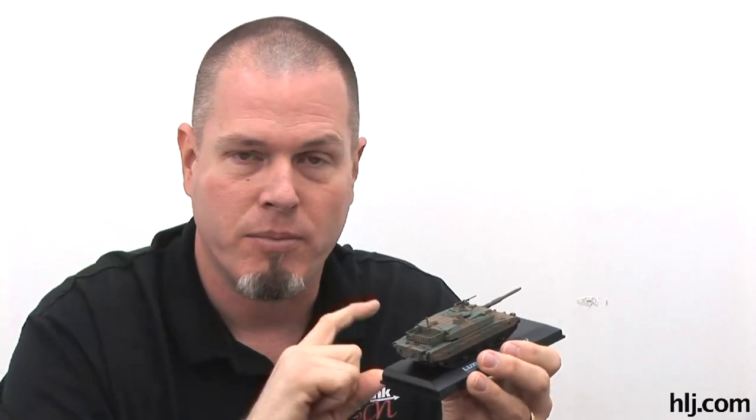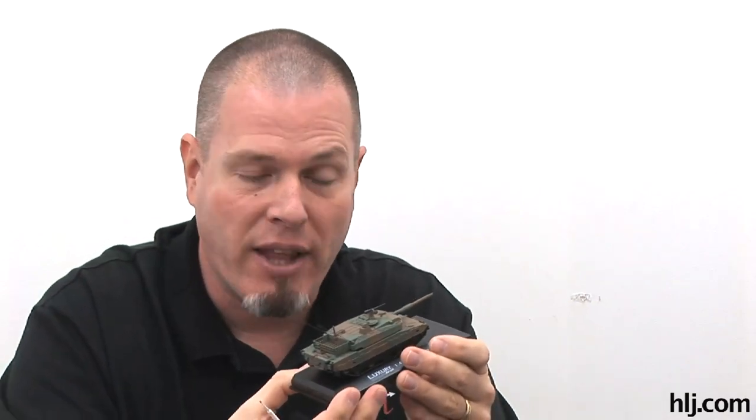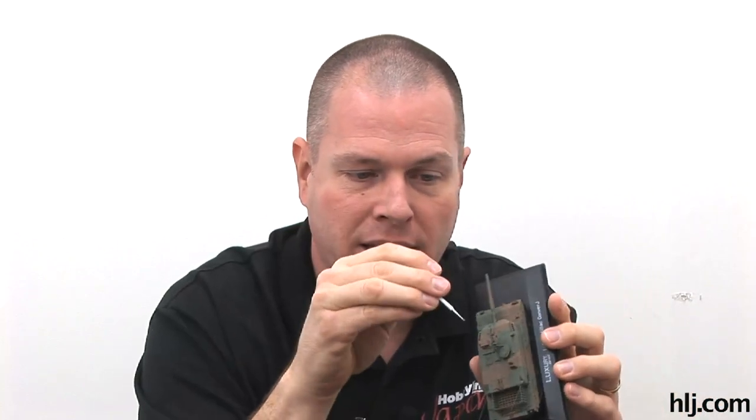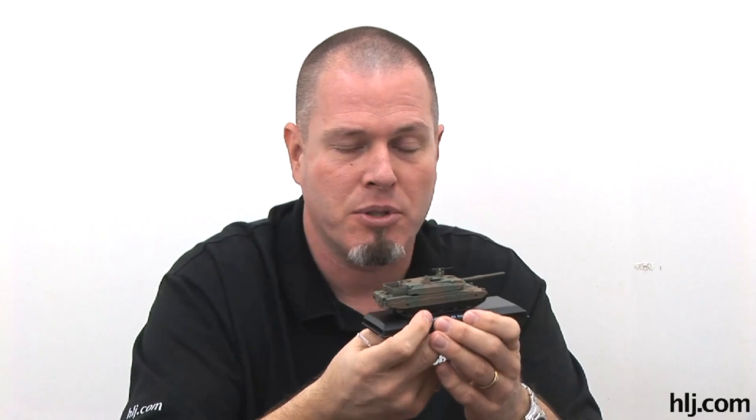The semi-gloss will all come out later when I do the final flat coat - I'll use GSI Creos Gunze Sangyo clear flat water-based overcoat to knock everything down super dead flat. Then I'll go back with the little brushes and maybe even the micro brushes to pick out the optics, which are supposed to be glass and need to be a little shiny. I'll probably put little dabs of a clear coat or Future floor polish on those - it's an acrylic floor wax that's been used in the modeling community for decades.